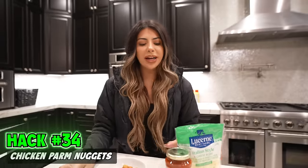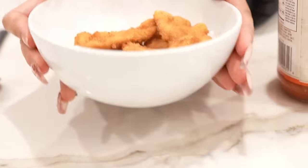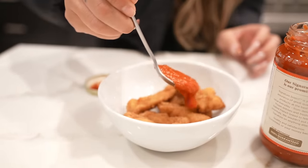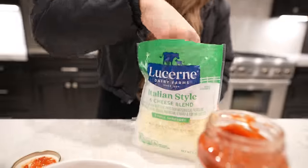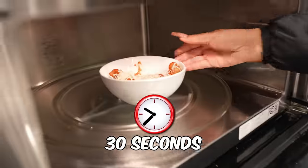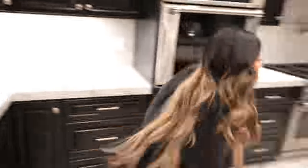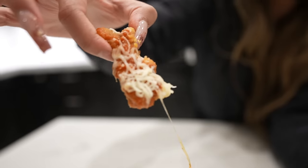For our next hack, we are going to make chicken parm nuggets. We have our dino nuggies — you need pizza sauce, pour it over, give these a good mix, then load them up with cheese. You can never have too much cheese. Microwave these for 30 seconds. This looks fire. Taste test time. Oh my God, that looks so good.